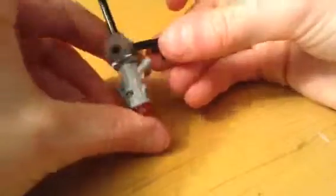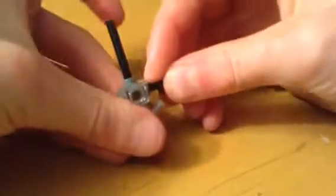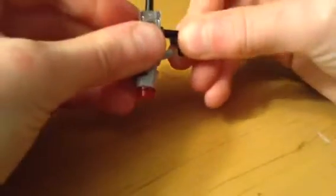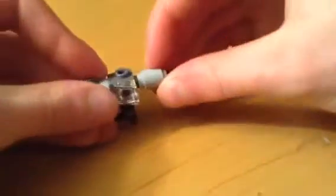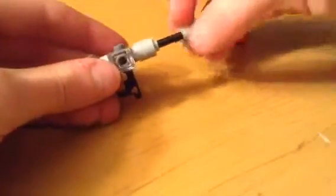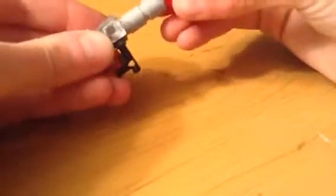Then you're gonna take this piece and put it right on, and then you're gonna put it on that bottom hole like that. And then you're gonna take these and put them on one by one — the cylinders — and then this. Then you have Deadshot's gun.